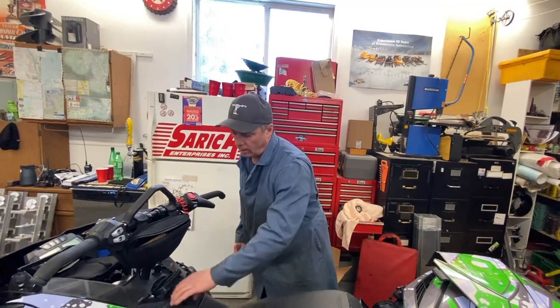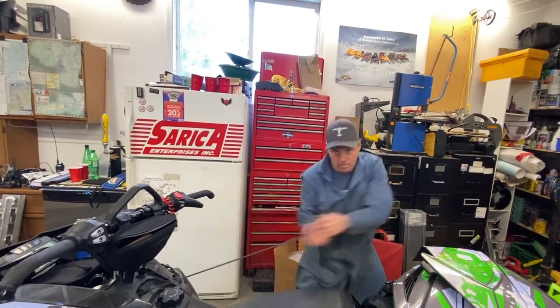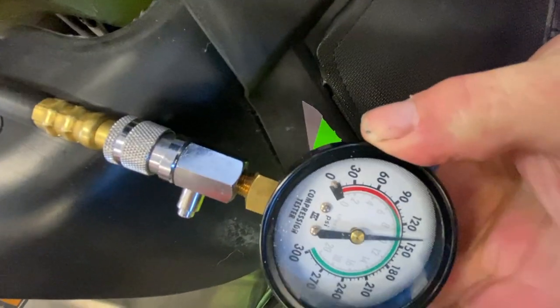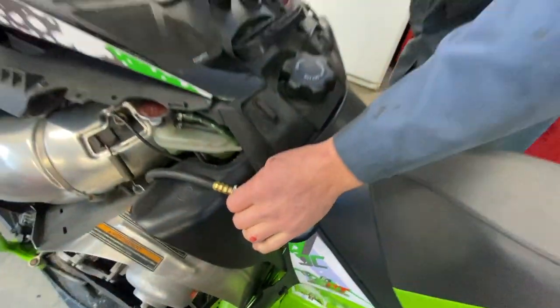Five pulls, consistent, no problem. Five pulls. 135 ish — you can see it on there. Pretty darn good.